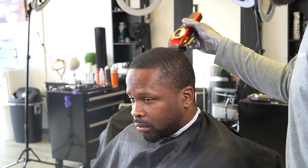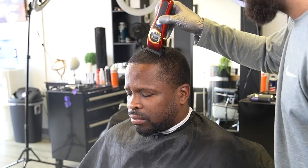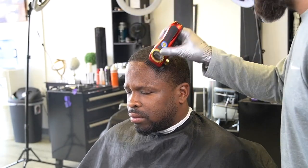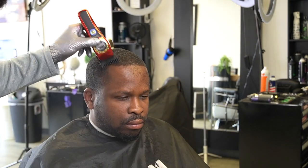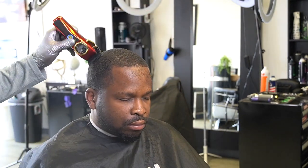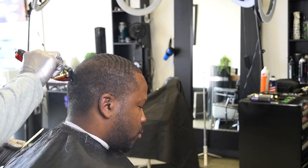He's a first-time client and he said he wanted a wave length — that's all he said. So I had a number one guard all the way, or halfway open, but he ended up saying he wanted it lower, so I'm giving him just a one close. I'm going over everything multiple times, making sure that I comb through it just to give the most even cut possible.